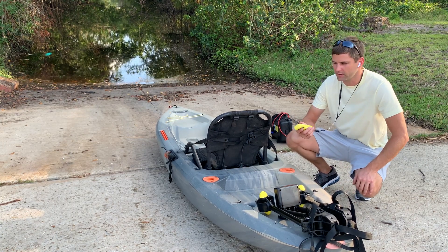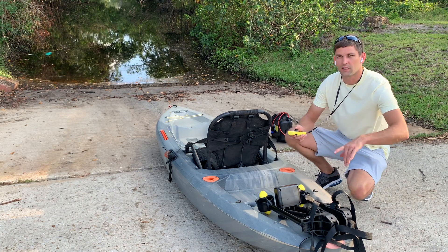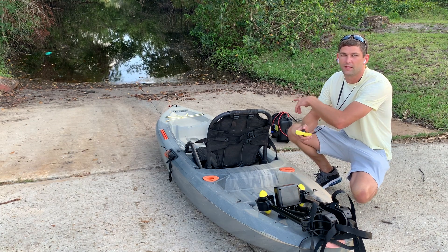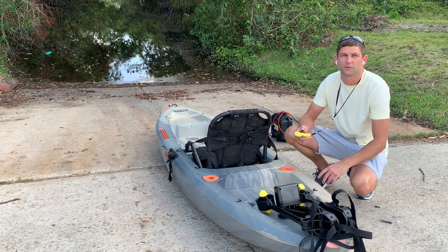Hey guys, this is Matt with PacMotor. I'm here at the boat ramp and a customer wanted to know if you can actually mount PacMotor in the front of your kayak — and you absolutely can. I'm going to demo that now and then do a test run so you guys can see how it works.